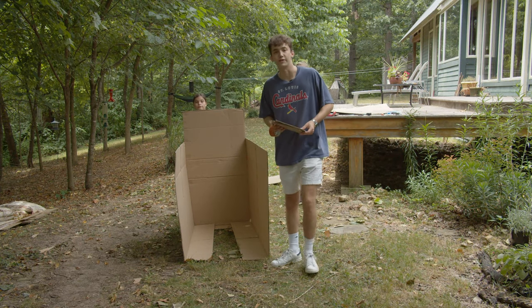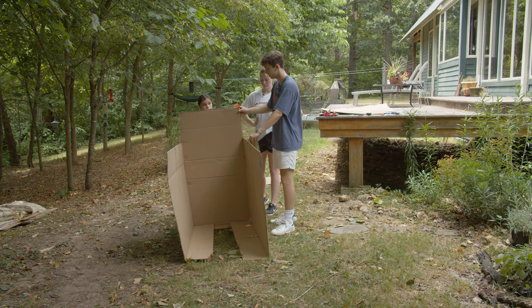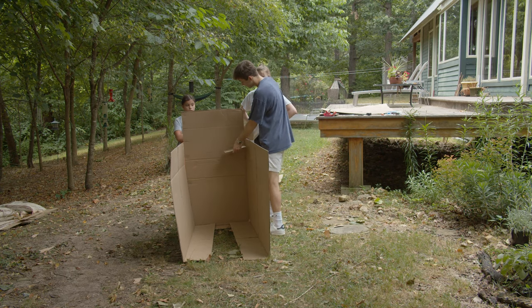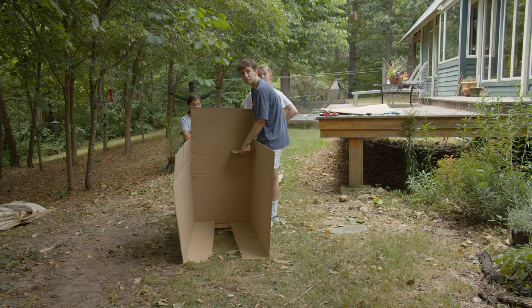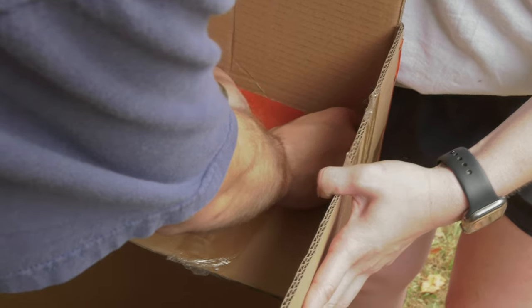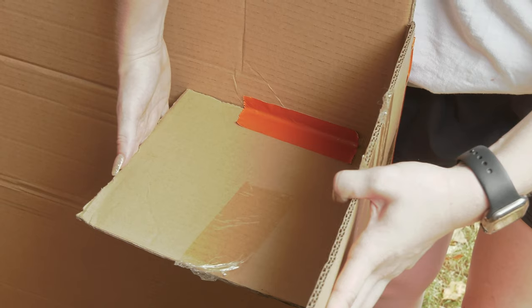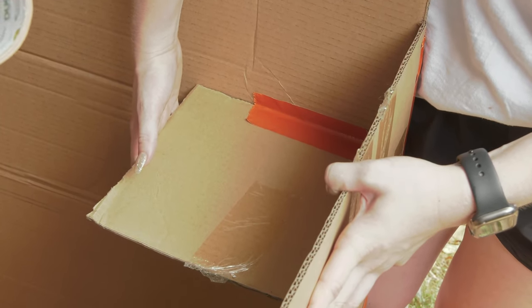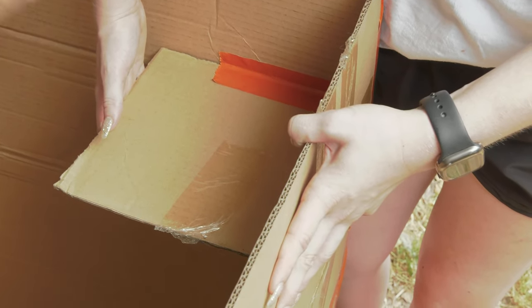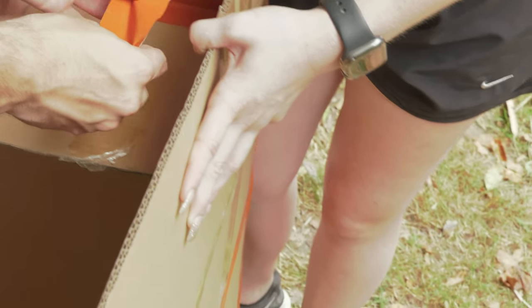An extra tip to help make your corners a little bit stronger — you see we taped it but it's still kind of wobbly. We have these squares that we're going to put into the corner, and it actually makes it a lot stronger. I'm going to put the tape on the support piece and then onto the actual wall, and then another piece of tape on the other side so that now this wall and this wall are connected by a solid piece, as opposed to just the tape in the corner, so it's going to be much stronger.